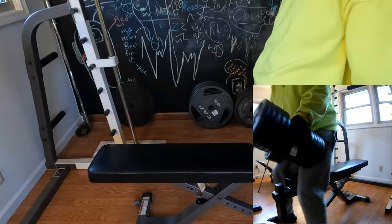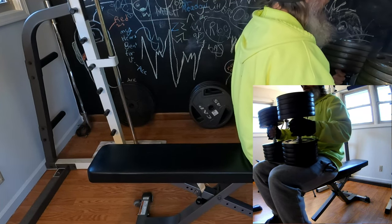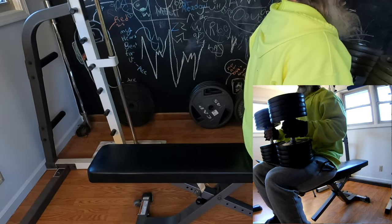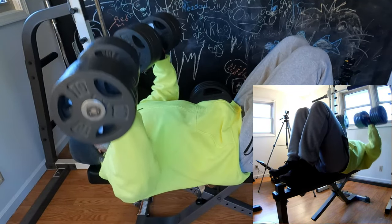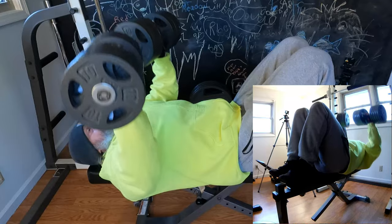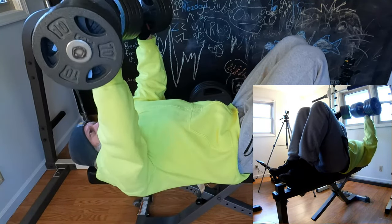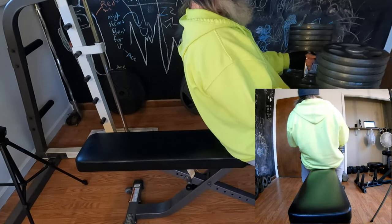Now it's time to grab the big boys — we're grabbing the hundreds and we're going to push out what we can push out, guys. Stick with me and I hope you enjoy the video. All right, one more set of the 100s. Keep going guys, let's go!